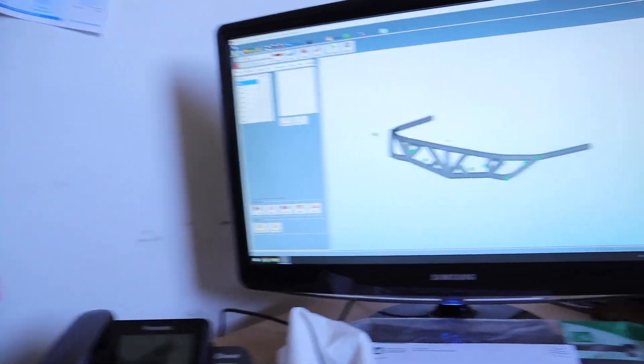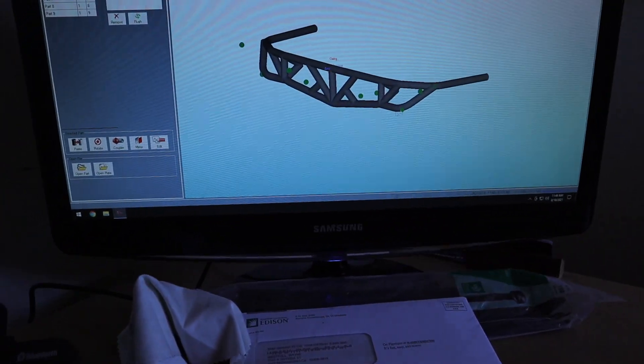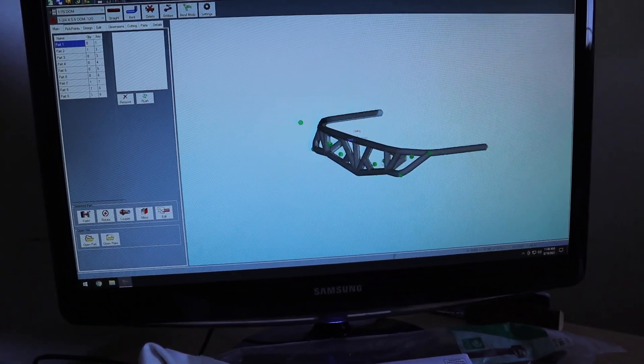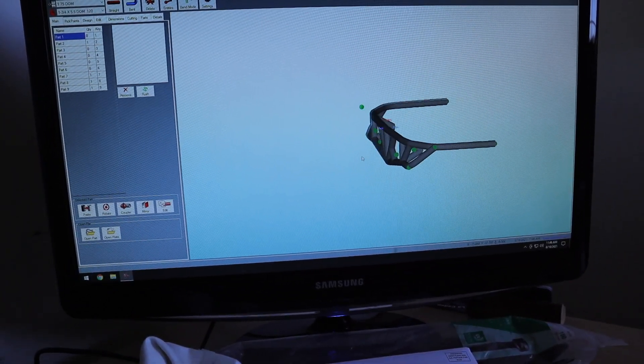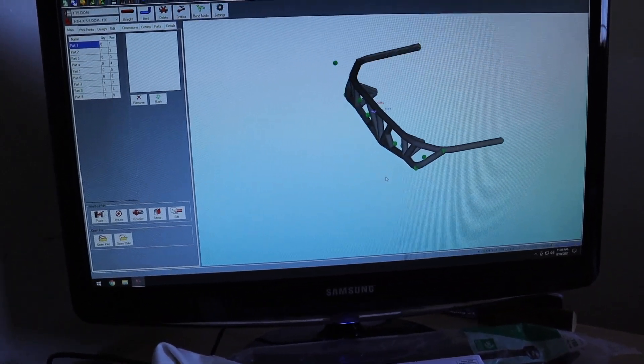All right, we are in the office and I'm going to address the concerns I personally have about this bumper that we're creating — and that is these corners right in here. My concern is that I hope it fits the body properly, fits it nice and close. But the only way to do that is to bend one up and find out.